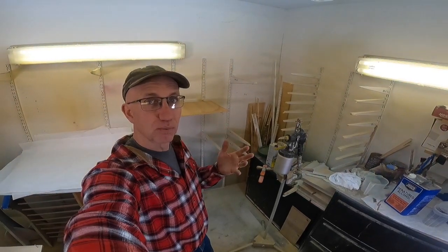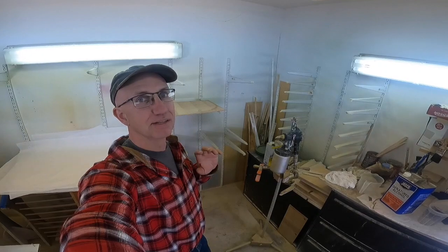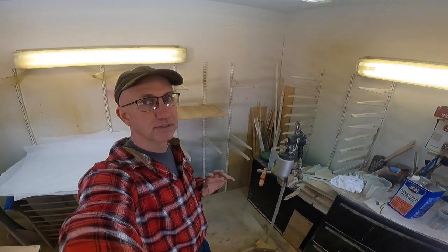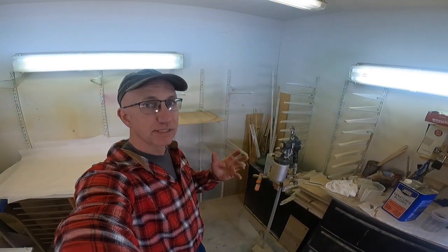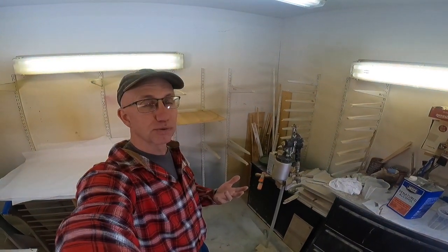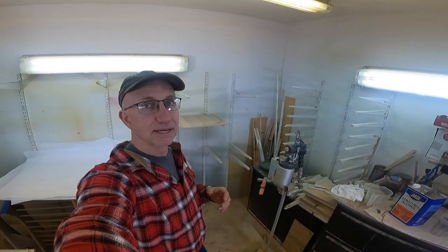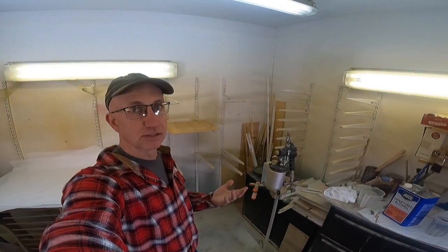About 20 years ago when I built my workshop, I put in a drying rack system that I have been extremely happy with. I've used other drying rack systems in other shops and this has been very flexible for me. And it's very simple — something you can pick up at Lowe's or Home Depot or any other home improvement store.